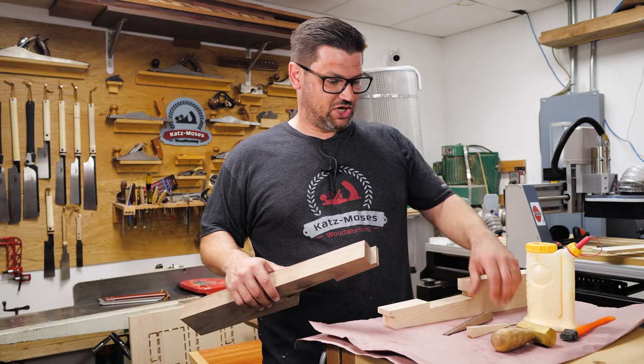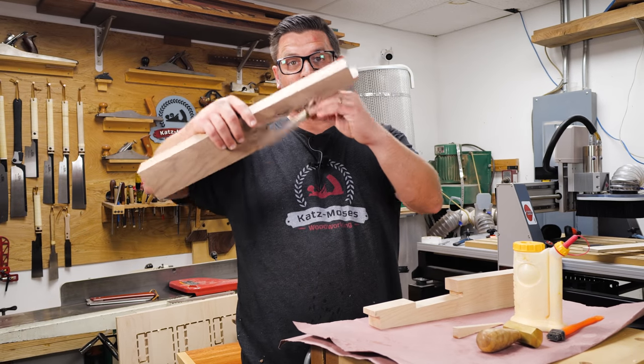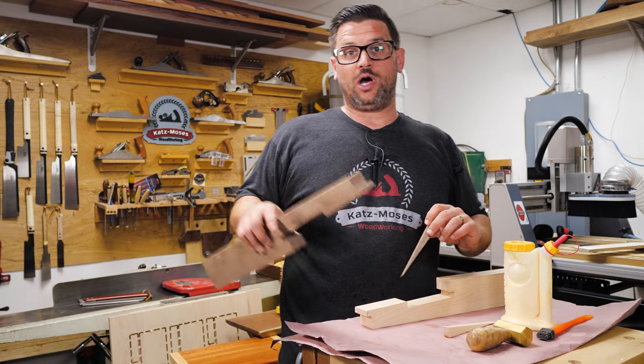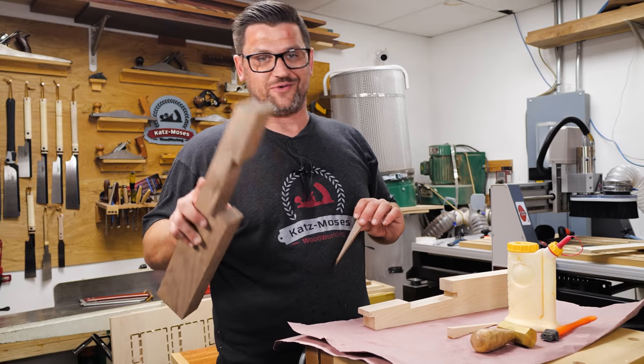Everything is fitted up and looking really good. The key thing to remember about the wedges is you don't want them too tall, because that will pull your joint apart — that's why you saw me taking some material off the top. Now we'll get some glue on, apply a finish, and talk about this joint.